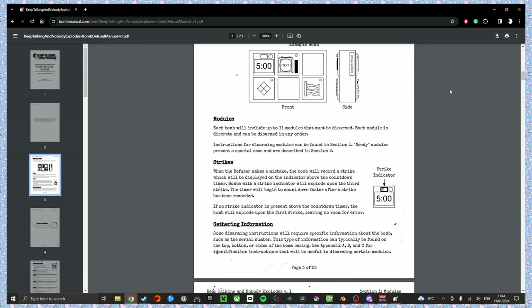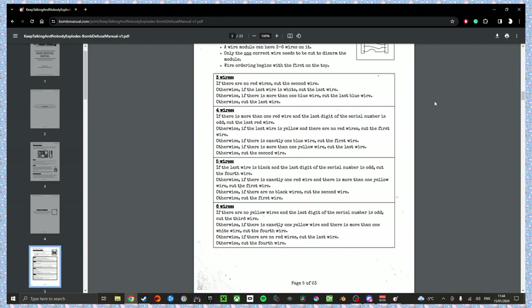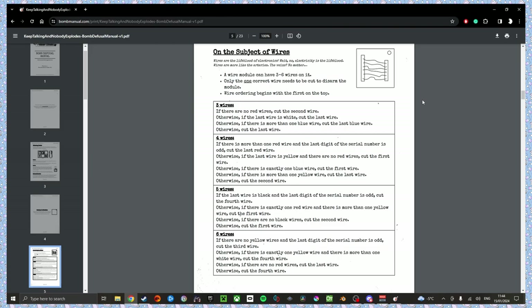Okay, another bomb — let's do it! Double your money, let's go. Six modules? Oh, are you serious? Yeah. Oh boy. It's going to be a bunch of simple ones. We have two wire modules — first one has five wires. Any of them black? Nope. Is there a red wire? Two red wires — not that one. Are there no black wires at all? No black wires. Cut the second wire. Okay, cool. Next wire module — there's four of them. Is there more than one red wire? There are no red wires. Is the last wire yellow? Yes, and no red wires correct. Cut the first wire.